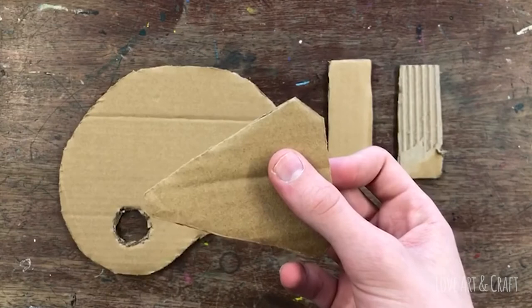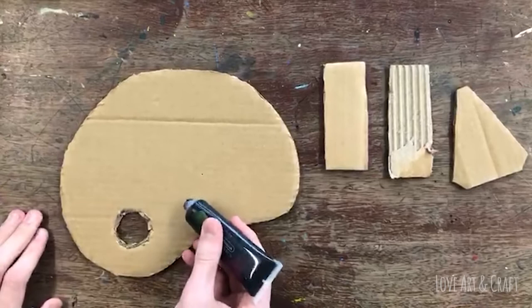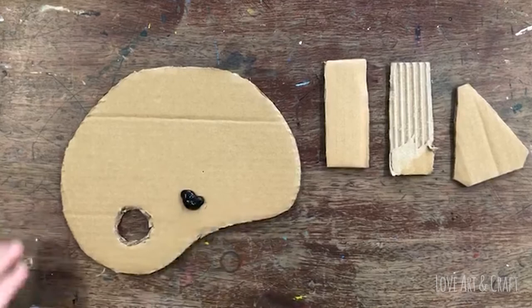We've even got over excited and made a cardboard palette with a thumb hole, which is great fun. If you decide to make your own cardboard palette, just be prepared that it may well end up even more exciting than your final piece — which is what happened to us with this tutorial!